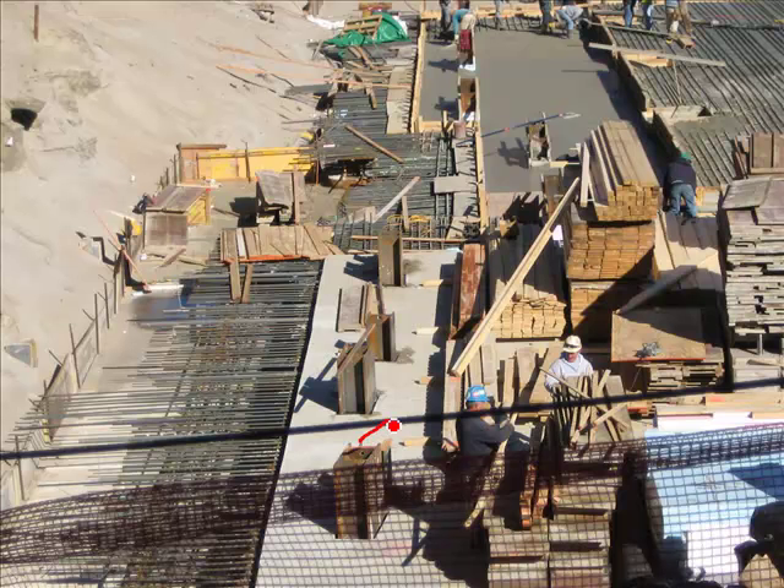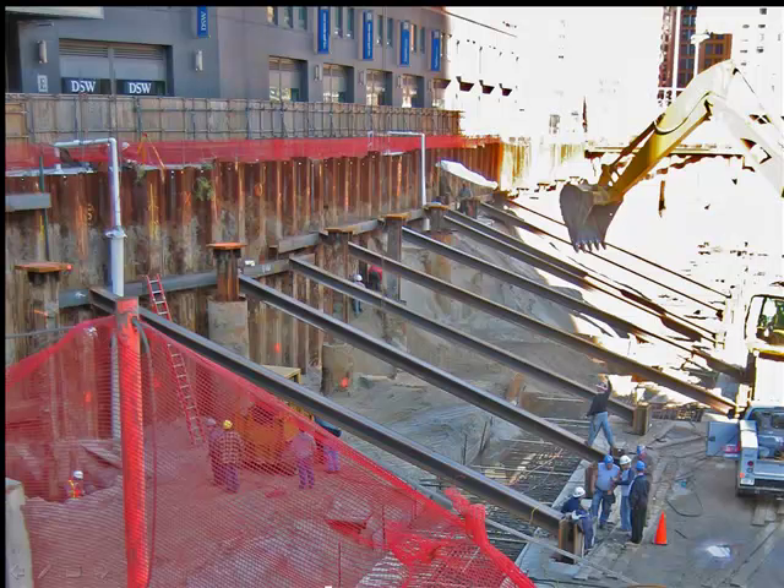Here is a detail from the foundation slab. I want to point out these short, stubby columns which have been cast into the slab — they will be used to brace the steel sheet piling. Horizontal whalers have been installed up against the sheet piling, and then inclined braces are installed, coming to bear on these short stub columns cast into the foundation slab. An inclined brace like that is called a raker, and this method is called the raker method.